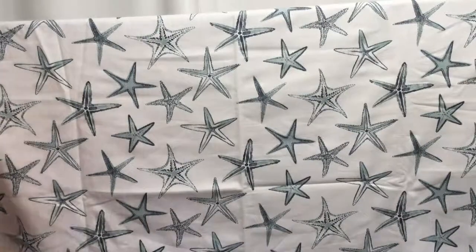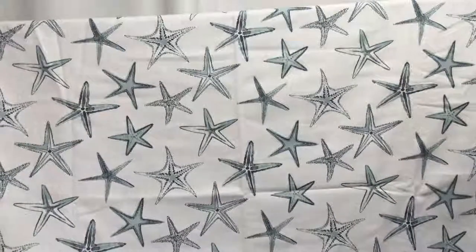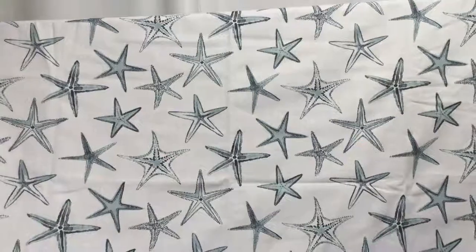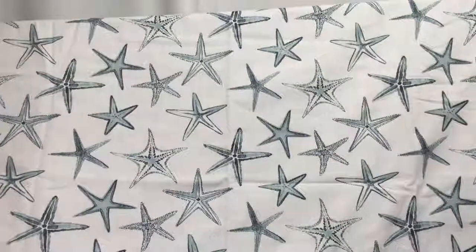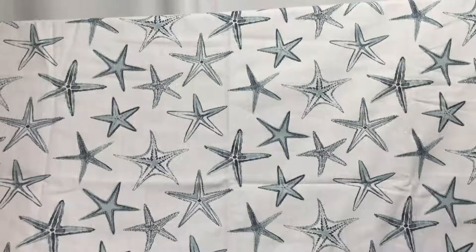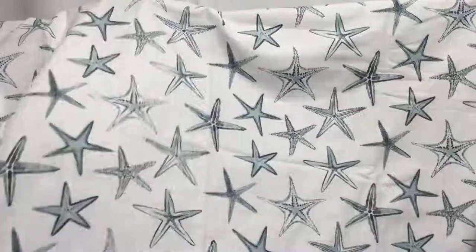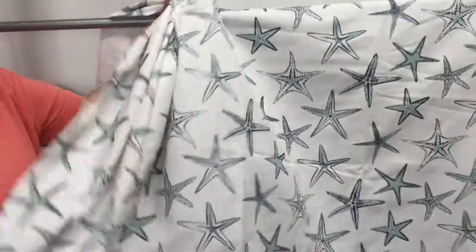We have a white background with starfish on it fabric — it is just wonderful fabric. It is a linen type weave, white background with navy and a light aqua color to it in the starfish. This is very, very beachy. Couldn't you just picture it in a seaside cottage?